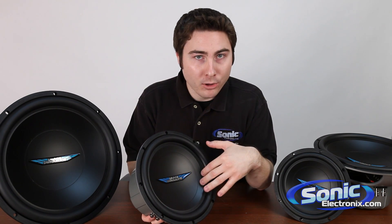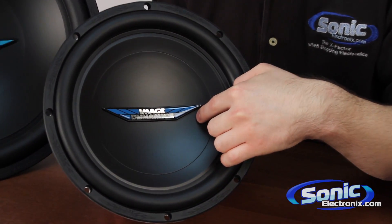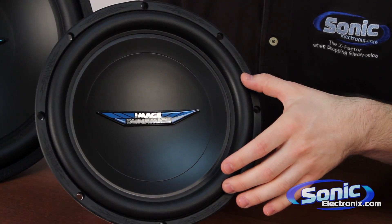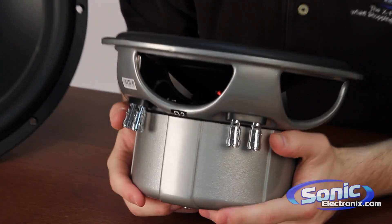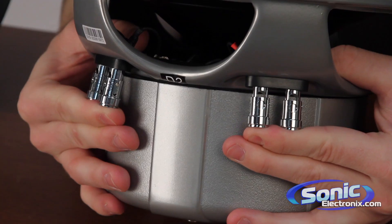On the front here you have a nice polypropylene cone with the Image Dynamics logo that they have on all their subwoofers. You have this nice rubber surround to help with that linear excursion, and on the side you have your sets of compression terminals right here. This is a dual 2-ohm that I have in my hand, and so you have both sets right here.